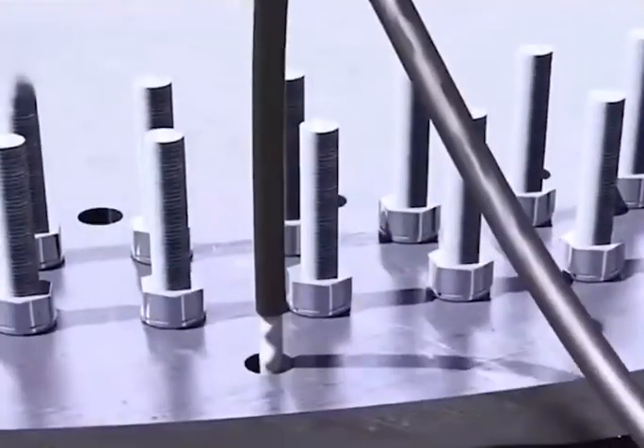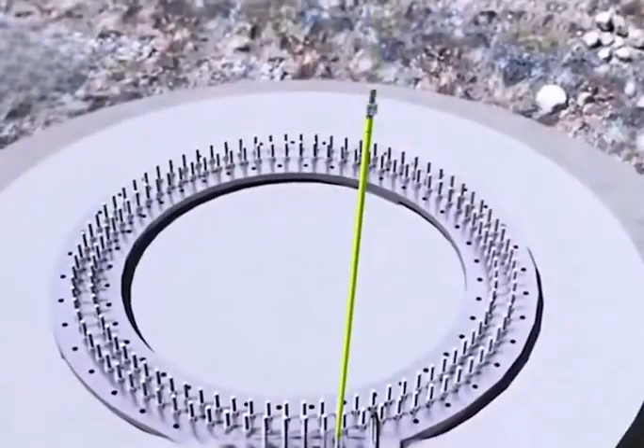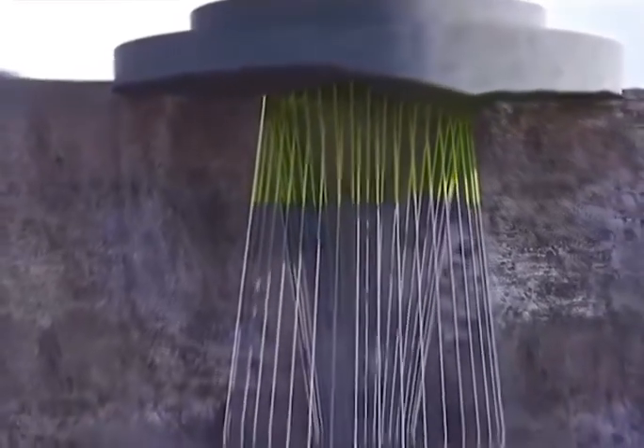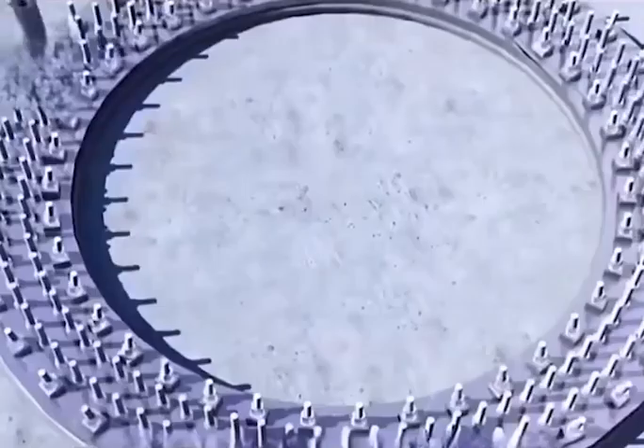Next, a high-pressure pump injects composite resin material into these holes, and after the injection, a steel rod is inserted into each hole. The intersecting angles of these rods underground firmly lock them into the rock layer. The gaps in the metal disc are filled with sealant and locked with screws.